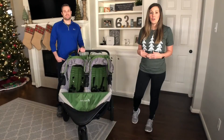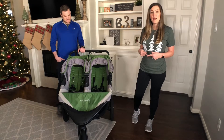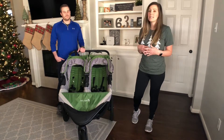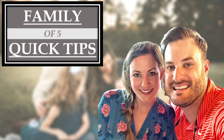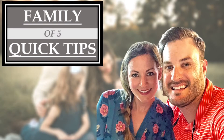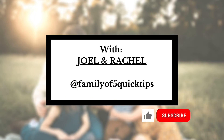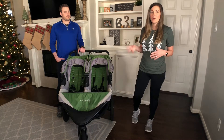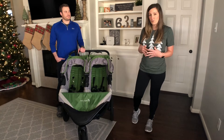We've already done a review on our City Select Baby Jogger stroller that we've had for six years. We just got this one a few months ago from a friend — it's about four years old. We're going to show you some of the wear and tear, since they had it for four years and four kids, and then show you some of the features and ways of using the stroller.